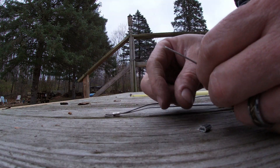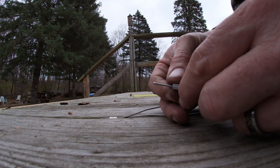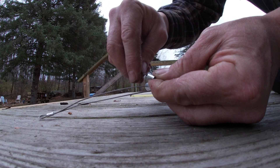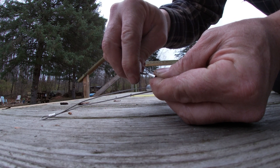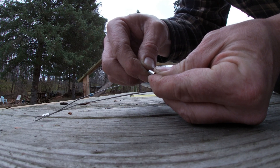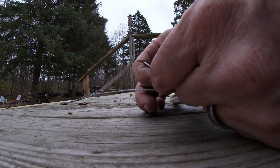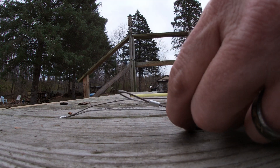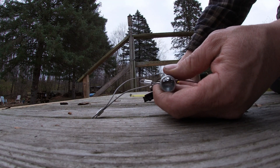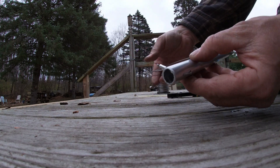Now if your wire is messed up you can just cut it again to get a nice clean end so you can put this crimping sleeve through it. But our wire still looks good so we're just going to bend it back. This can be difficult — watch out too because you might want to wear gloves because these can be sharp. I like to take it right to the end, pull it down as far as I can, and then I'll crimp it. There's one.